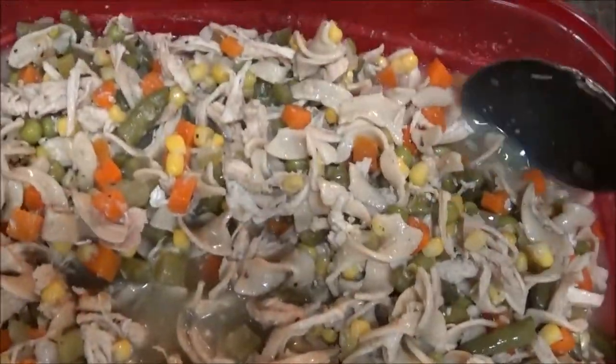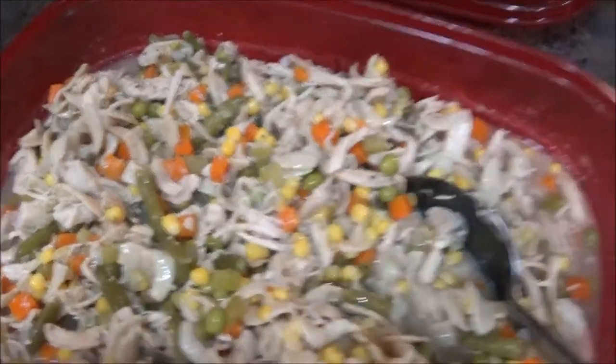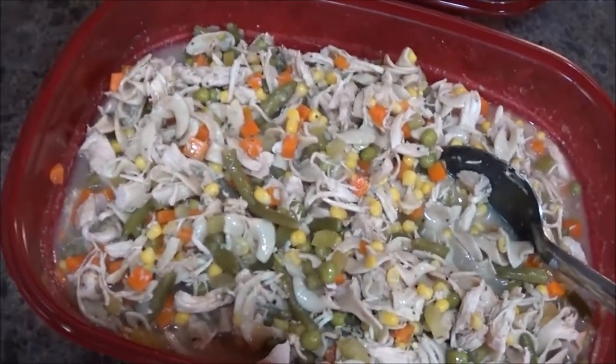Mama took care of me while I was sick and she made me chicken soup — she made too much. I think I got over it quicker than she thought, so I appreciate her taking care of me. I'm not going to throw that out; I'm going to save part of it, but the other part I'm going to make Cast Iron Wednesday and we're going to make chicken pot pie in a cast iron skillet. Let's get after it.